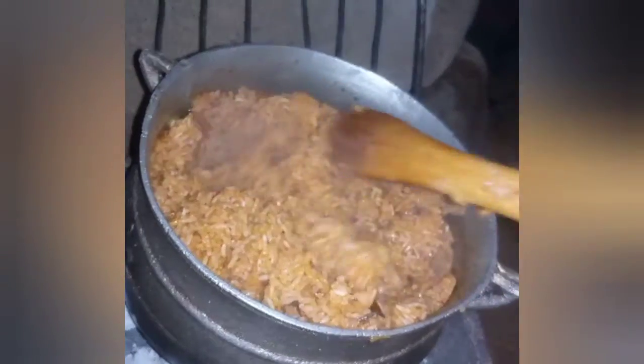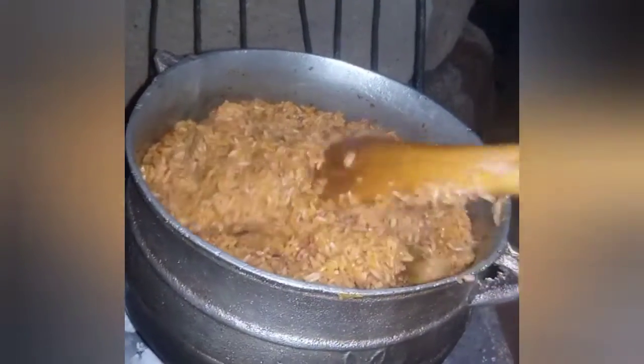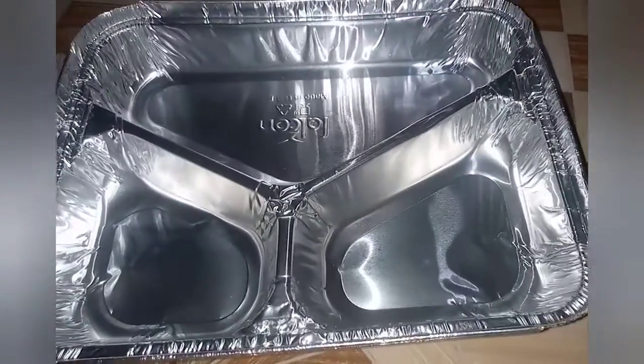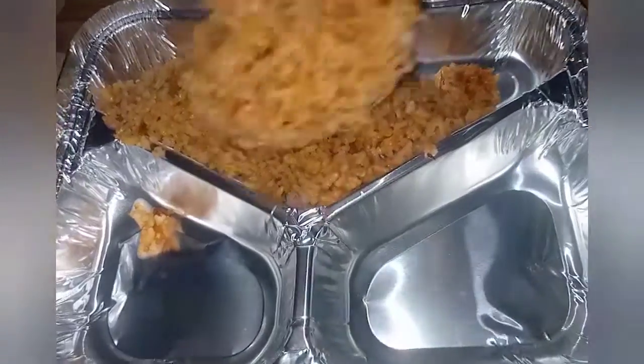I'll be glad to know where you are watching Nana's Meals from — leave your comments in the comment section. Ingredients used in this recipe will be listed in the description box below. I hope to hear from you. Now I'm serving my jollof.